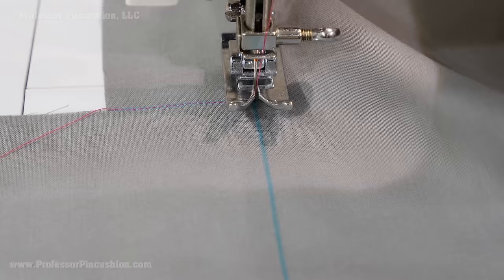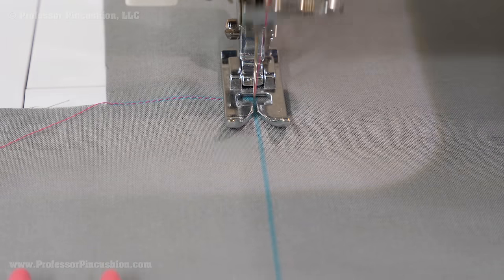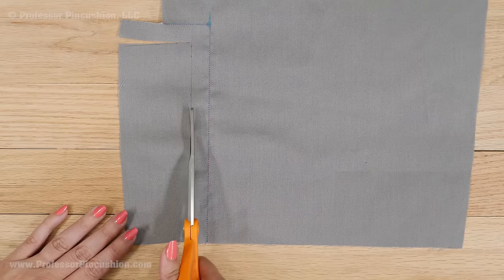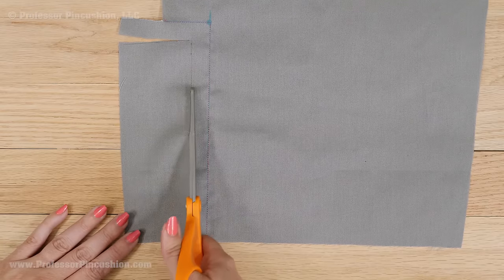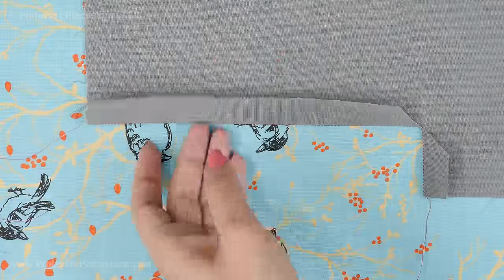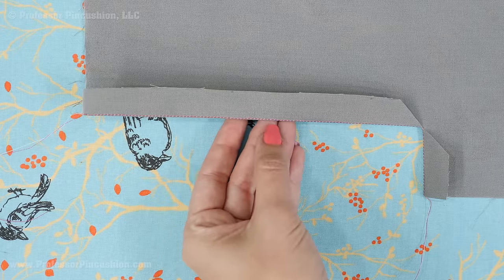You're not sewing anything together — we're just reinforcing and prepping our vent area of our lining. Trim the vent extension off leaving half inch to 5 eighths of an inch past your stitches. Cut diagonally to the mark. Fold the fabric on the stitch line to the wrong side and press. Repeat these steps for the other skirt back lining piece.